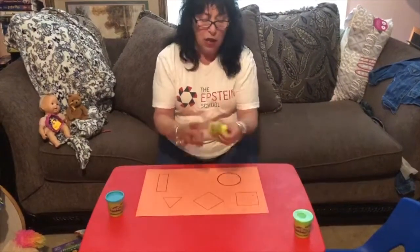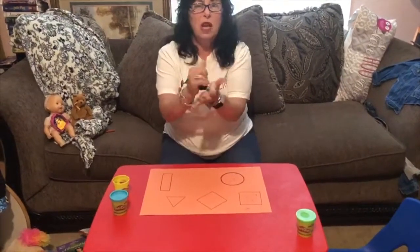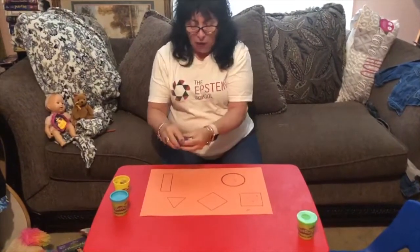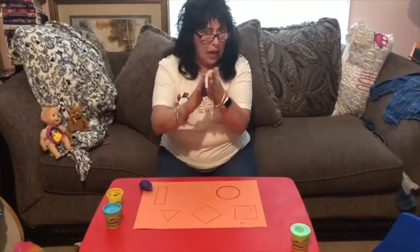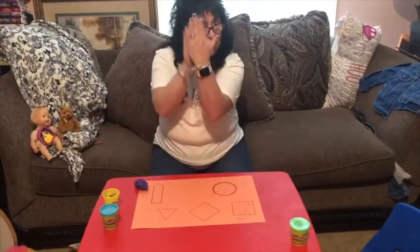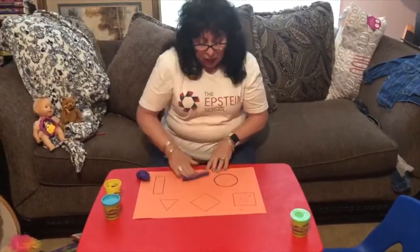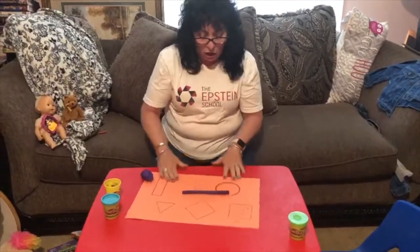I got some different colored Play-Doh, but I'm going to use purple since I didn't have red. Squish it up really good, and what I thought we'd do is make a ball. Remember how we made a ball by moving your hands back and forth? Now I'm going to make a log. You can either do a log this way, or you can put it on the table and do it. When it gets long enough, you can use both hands to make a log.